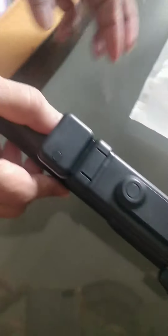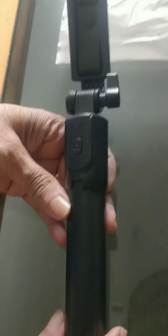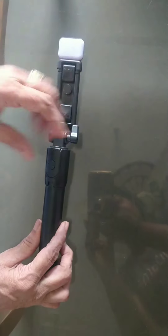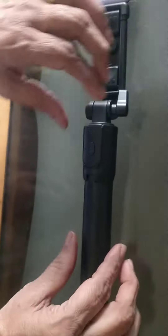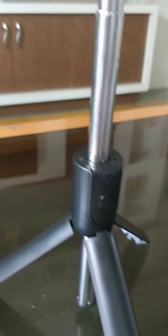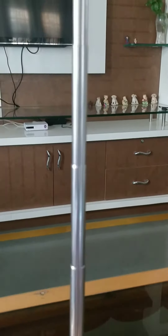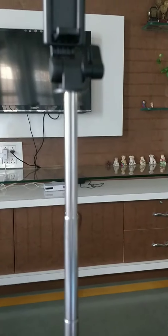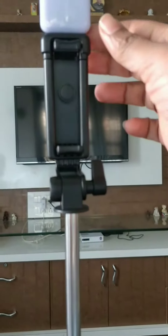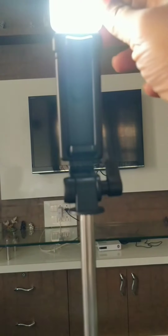This selfie stick has an adjustable mobile holder where you can place your camera or phone. If you are looking for a selfie stick which can also be used as a tripod, then you must buy this product. It is very budget friendly and pocket friendly — you can carry it very easily wherever you travel.